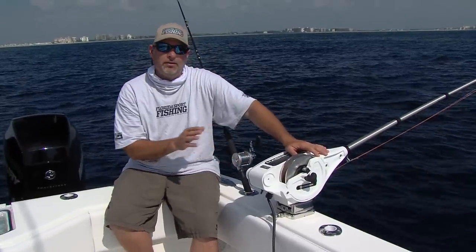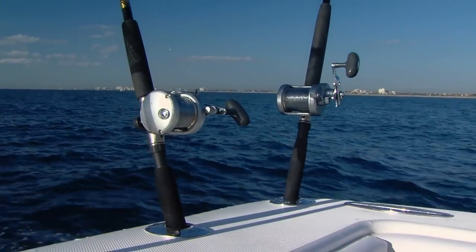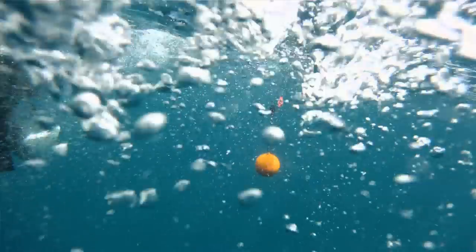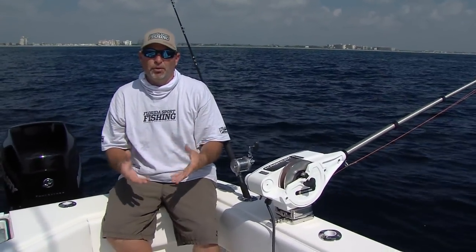We primarily fish 20 and 30 pound conventional outfits off of the downriggers. You really don't need anything fancy, but the key is to get that bait below the surface. That's where those fish are during the summertime heat and that's where you need to present your baits — may it be live baits, strip baits, rigged ballyhoo, diving plugs. They all work off of downriggers.